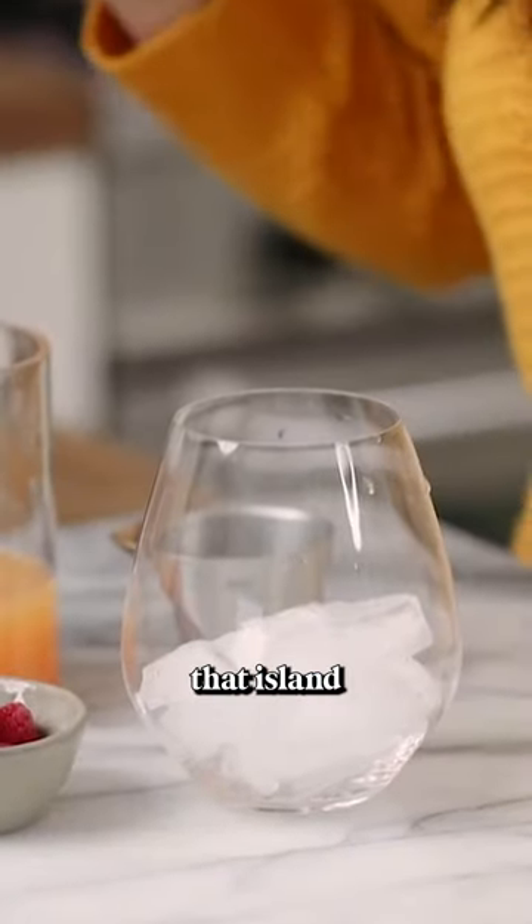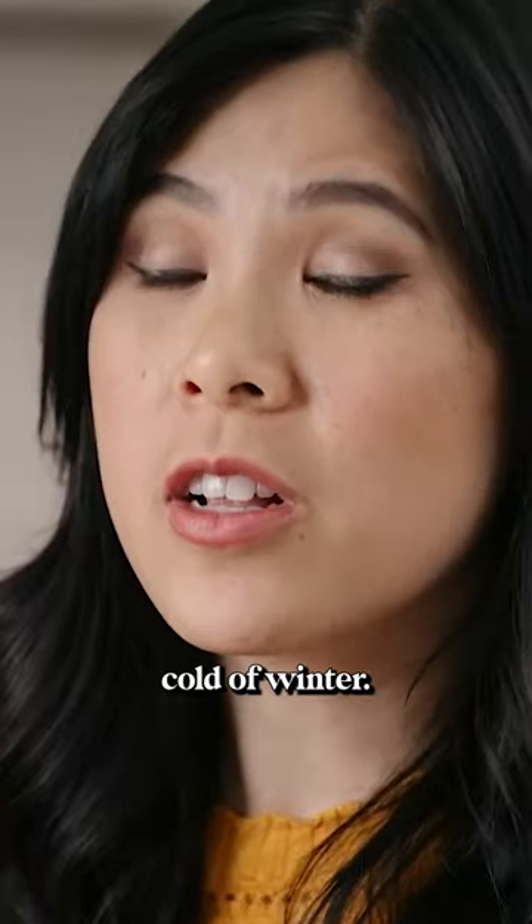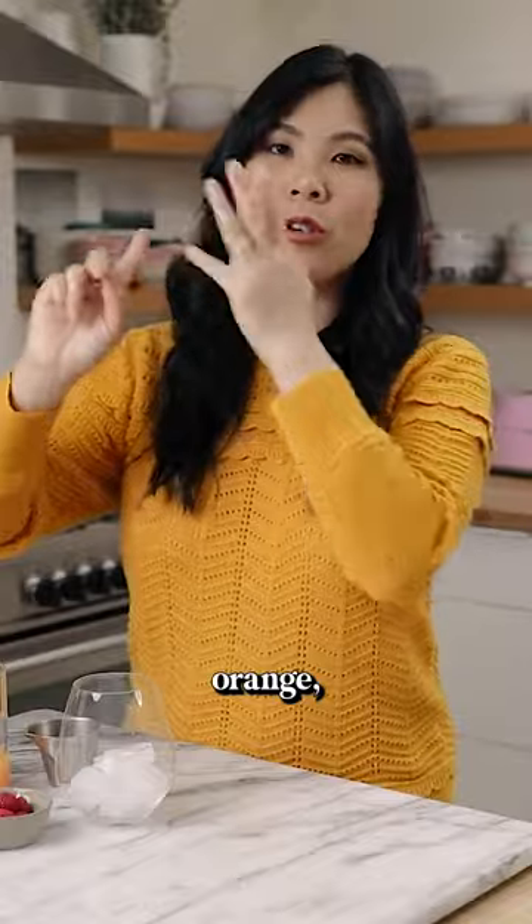If you are dreaming of that island vacation in the warm sun during the dead cold of winter, let this drink take you there. We're gonna make a passion orange guava punch.